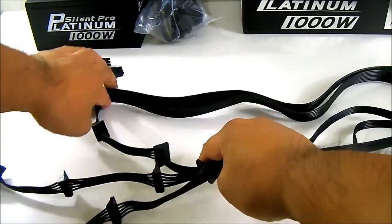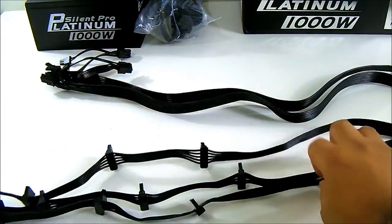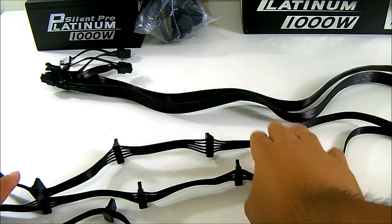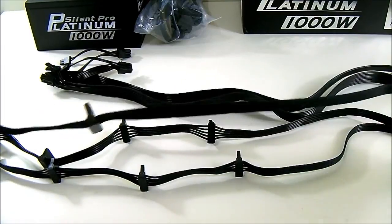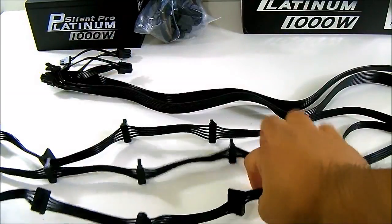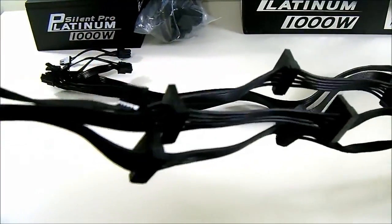Here we have the SATA cables. Like the Molex connectors, one of them is a lot longer than the others. Two are 500 millimeters while one measures 750 millimeters as well, with the same 100 millimeter spacing between each connector. You get 12 connectors in total spread out on three different cables.